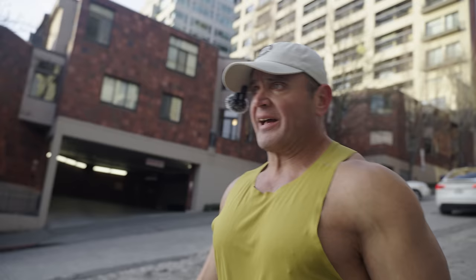I'm excited — I'm going to be podcasting with Ted Naiman tomorrow. He's kind of the godfather of protein leveraging and the one who presented a lot of these ideas to me.